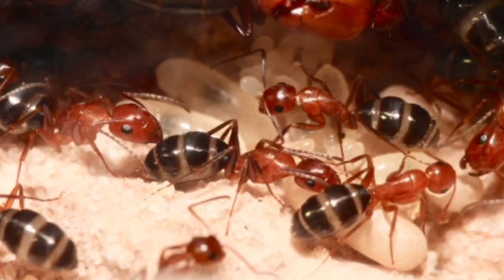Camponotus discoloratus do hibernate. They hibernate from November to the end of February.